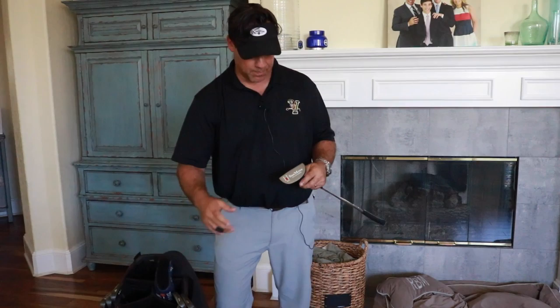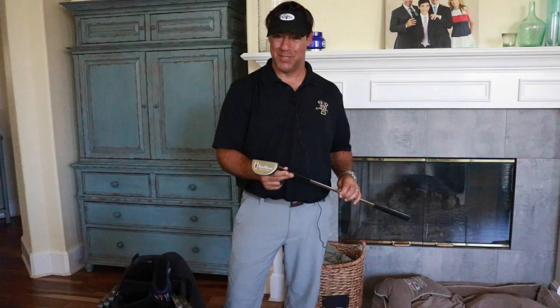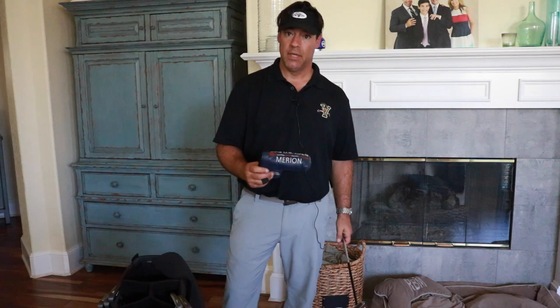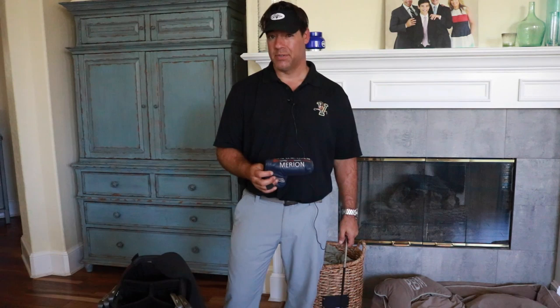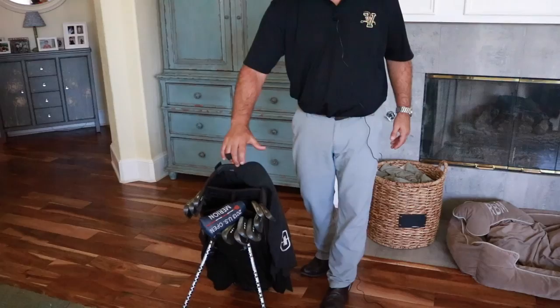Then there's the putter — I have a love-hate relationship with putters. Right now I'm playing a Seymour putter, the same kind used by Zach Johnson on the PGA Tour. The head cover is from Merion Country Club, just north of Philadelphia — a very exclusive club where the 2013 US Open was played. I got to play Merion East and I think it was my favorite golf course I've ever played.